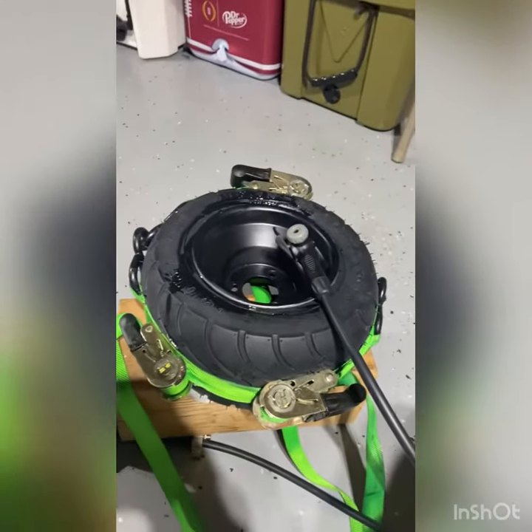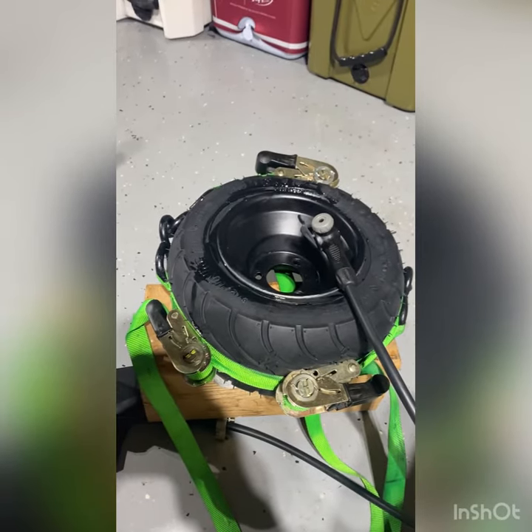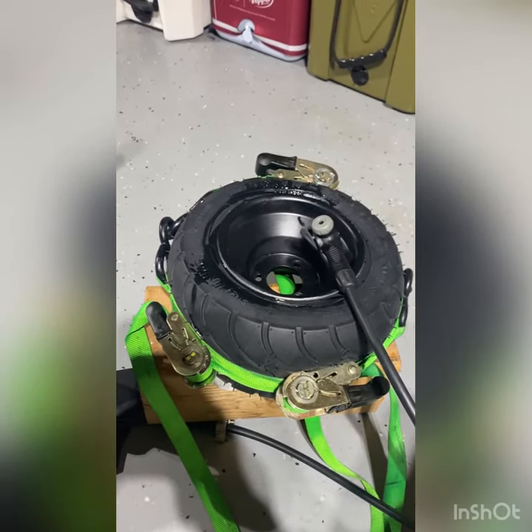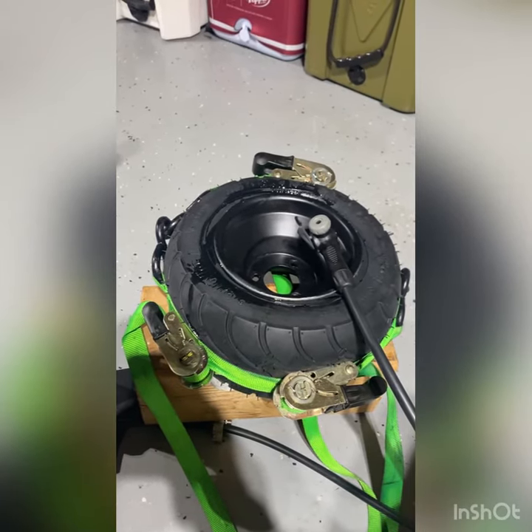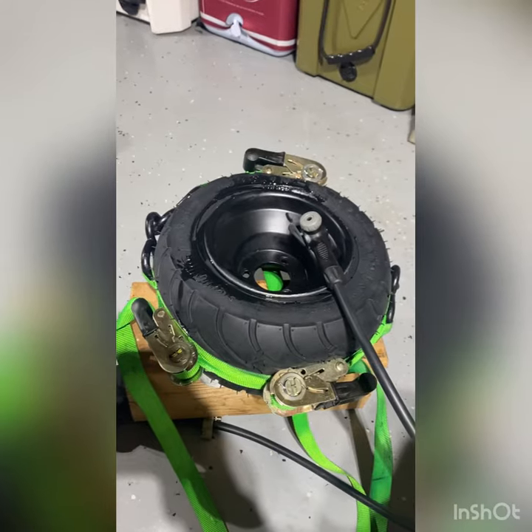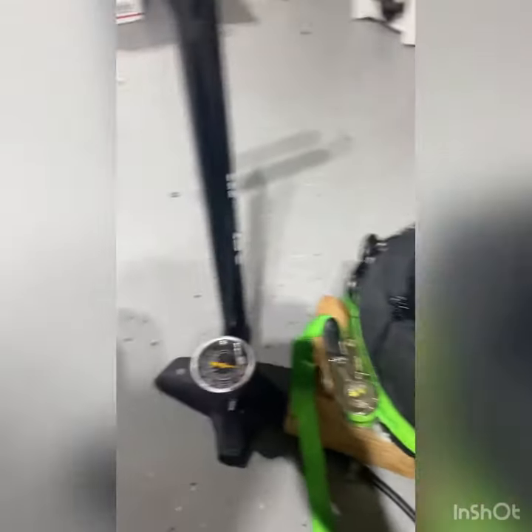Hey guys, I've been trying to figure out how to set the bead on my go-kart tire. I had tried some WD-40 to get the bead set but it was not working — I guess the gap was too large. So I put ratchet straps around it, and since I don't own a compressor, we're gonna try it with my bike pump.